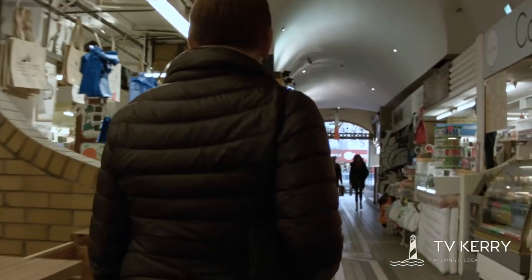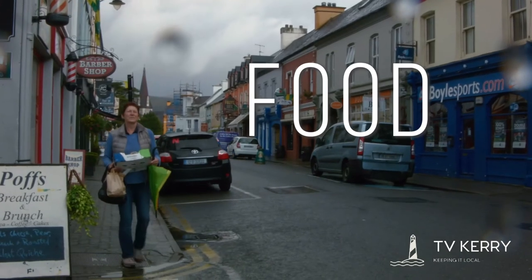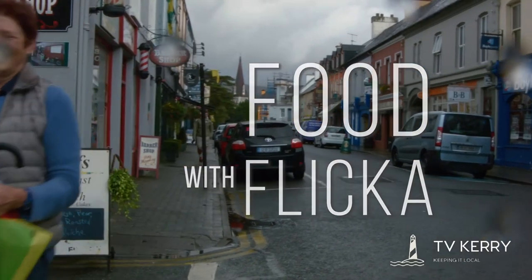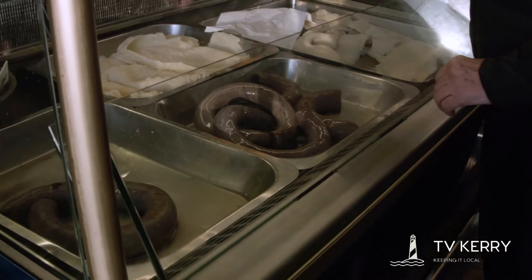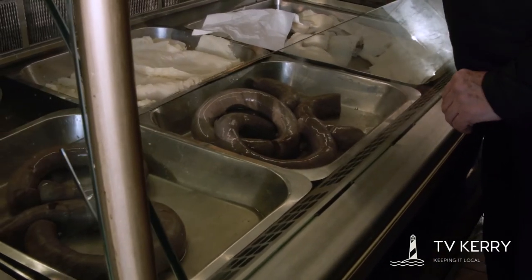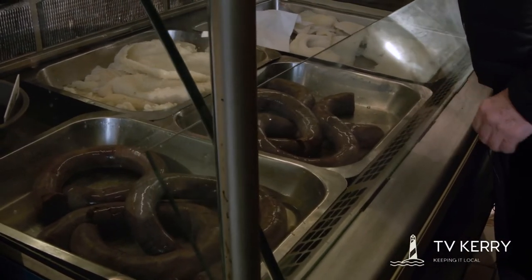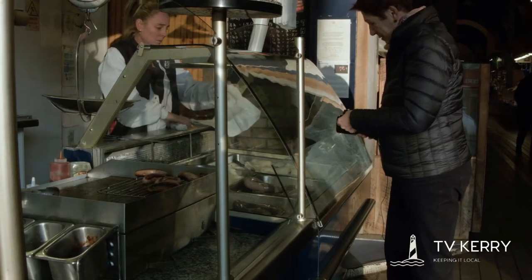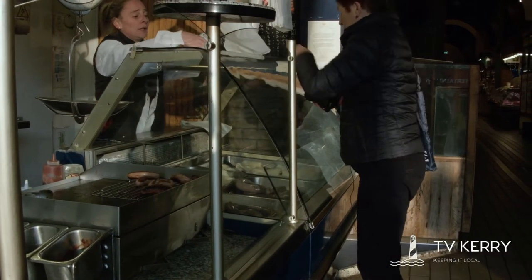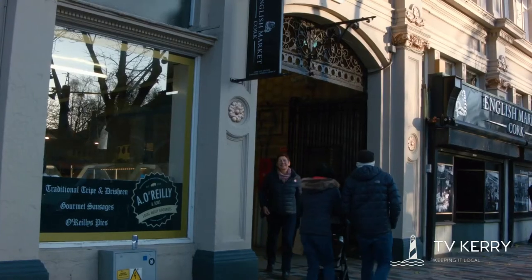Today we're going to the English Market and we're going to buy some drasheen. Drasheen is a traditional Cork dish — it's a blood pudding but it's made with milk and it's much more gelatinous than a regular black pudding, which is blood mixed with oats or some other sort of fibrous cereal. It's very specifically Cork and it's still very popular, as you can see we're buying it here in the English Market.